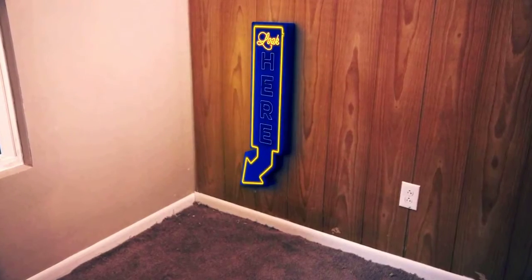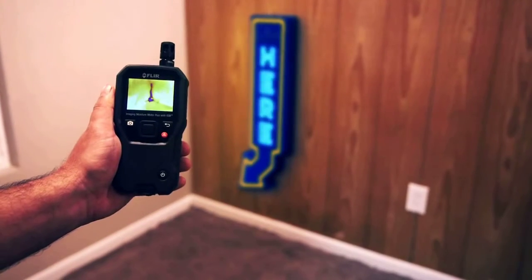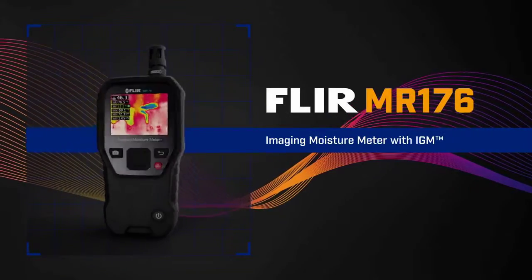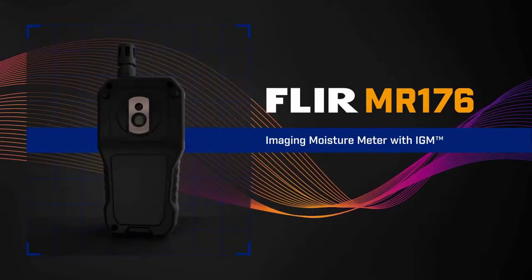If only moisture hiding under the surface was this easy to find. Well, now it is. With IGM — Infrared Guided Measurement. Introducing the new FLIR MR176 Imaging Moisture Meter Plus with IGM.